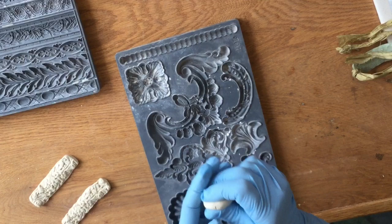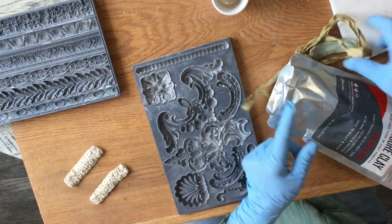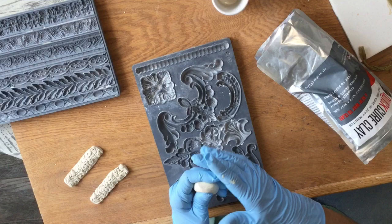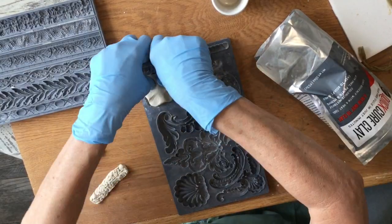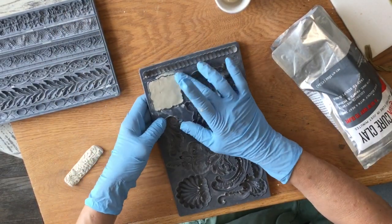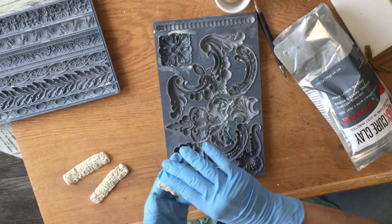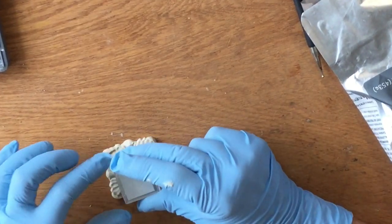The clay is pretty nice and soft and squishy — just play with it a little to get it softer. One nice thing about this clay is it does not dry out at all, so you have a long time to work with it. Even after you cure it, you can take another piece, mold it, and put it on top and cure it again. You can also cure it while it's in the mold because these molds can go in the oven.